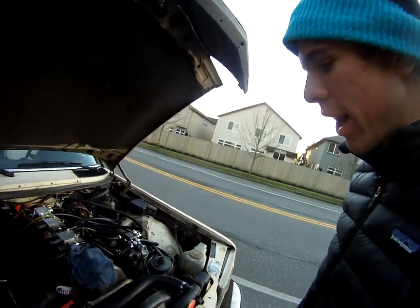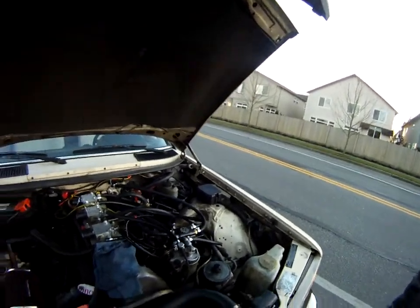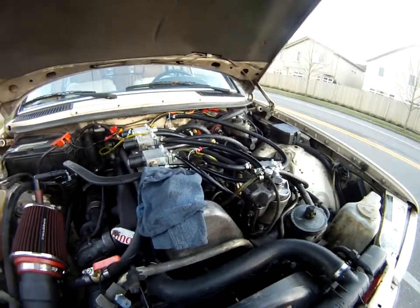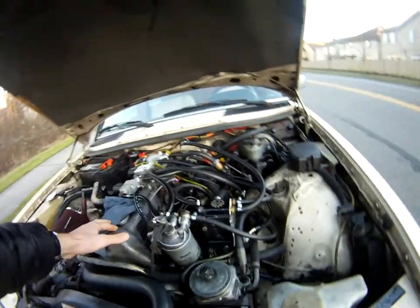Alright, so now it's running on grease. It just switched over a few minutes ago. You can hear the difference in the motor — we'll see if you can hear it on the camera, but it's a pretty big difference as far as sound. It smooths out quite a bit. The noise is just gone. It's a lot quieter and smoother.